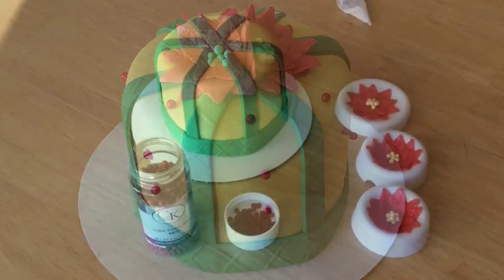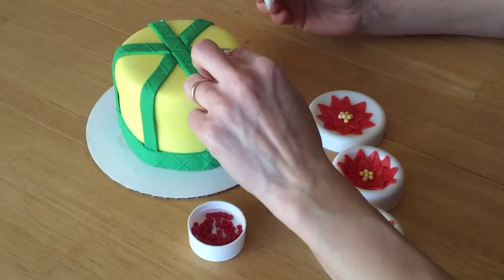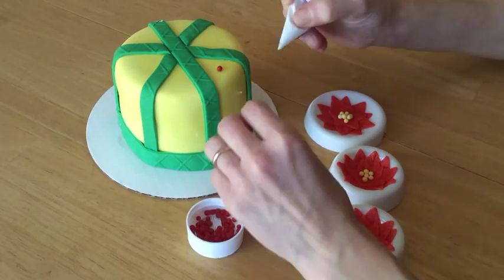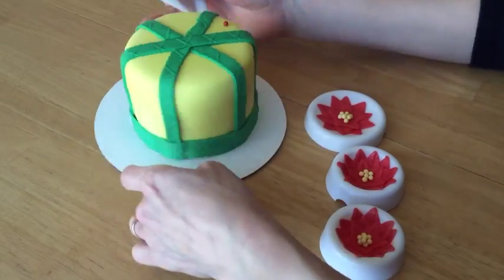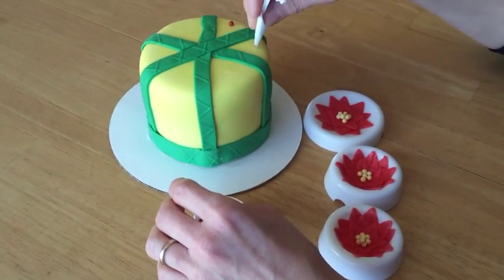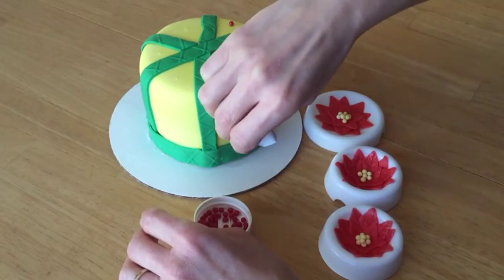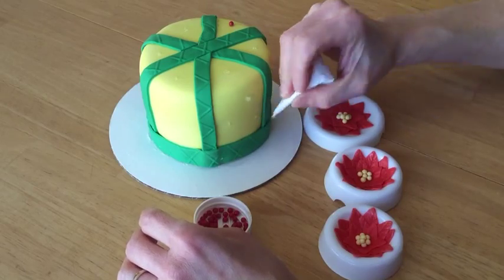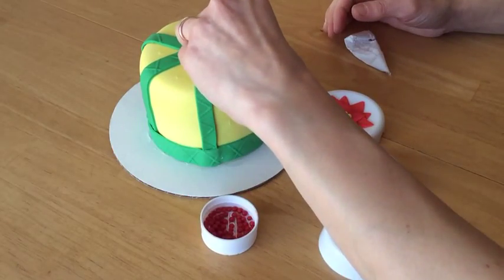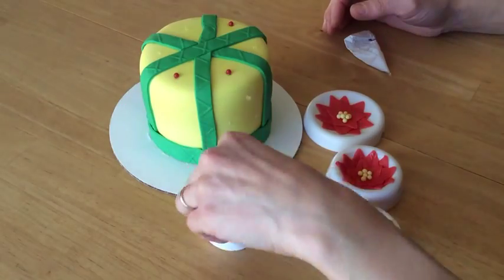Okay, so to finish this cake I'm going to use some sugar beads to make the dot pattern and I'm going to attach them to the cake using clear piping gel. Just kind of randomly stick them on wherever you want them to go, or alternatively if you want to plan it out a little bit, you could pipe little dollops of piping gel where you intend to put the sugar pearls. I've sped up the video in the interest of saving time but you get the idea.